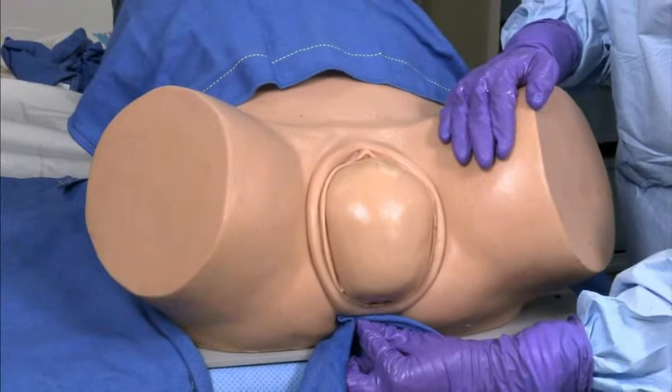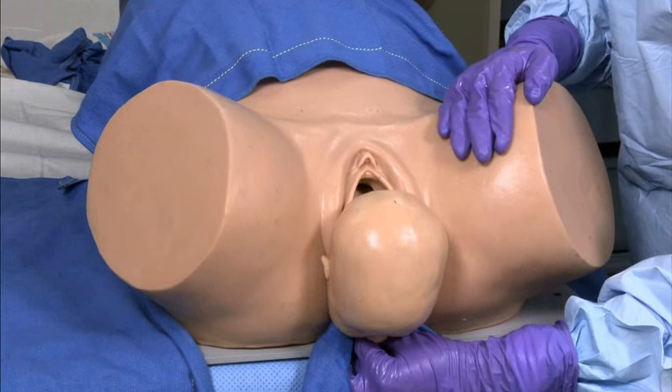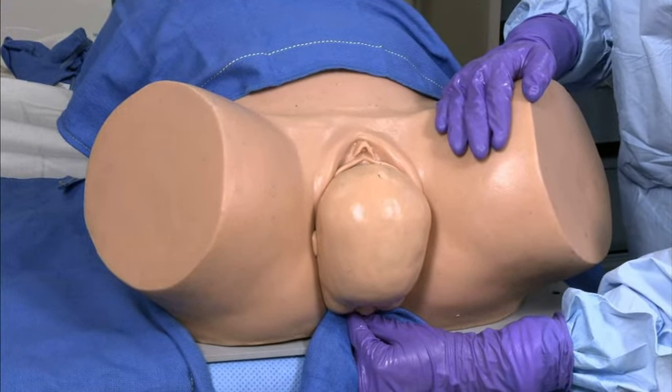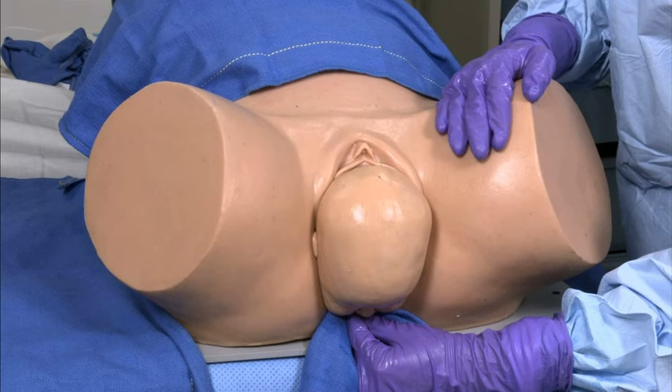Suspect shoulder dystocia and immediately announce it if resistance to delivering the shoulder is excessive, or if, as seen here, the fetal head retracts after being delivered.